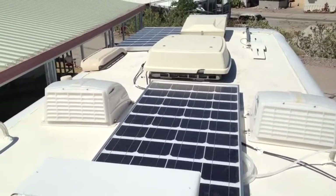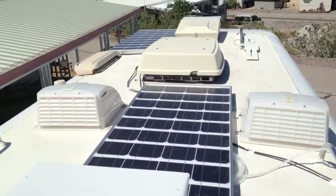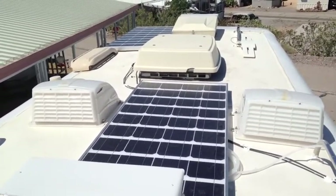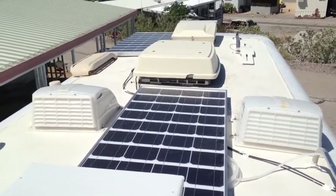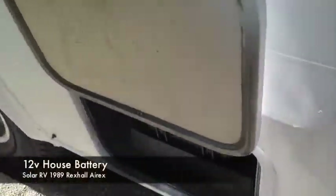I do have an additional two solar panels that I'm going to set up as auxiliary panels that will capture that morning light and evening light. Those are also 120 watts each, so those are going to be big, and I have a place in the basement where I can store those.